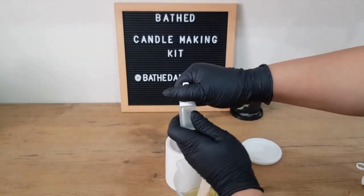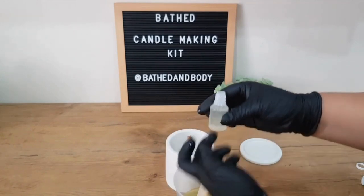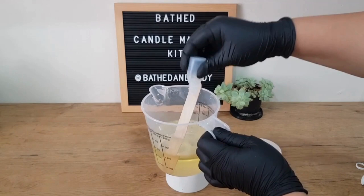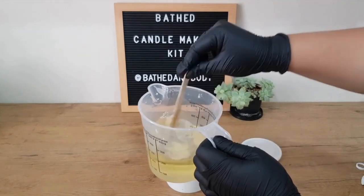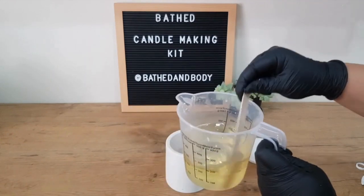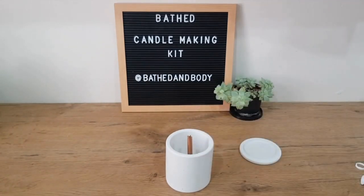Let's add our second fragrance and shake it out to make sure we got every single drop from the little bottle. Stir gently — try not to create little air bubbles because that will affect what your candle looks like once it is hardened. Stir for at least a minute; two would be great.